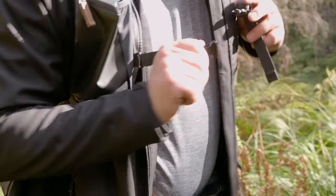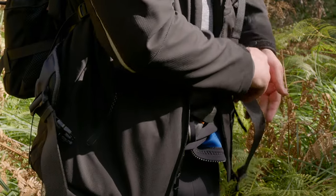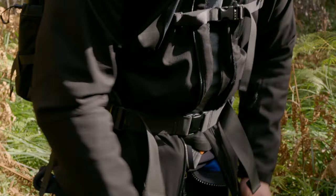My initial thoughts on the bag — no surprise that I absolutely love it, because I am an ambassador and I only rep things I really believe in. Shimoda is one of those brands who continuously listen to their ambassadors and the public and are always thinking of new ways to improve their bags. They're not stuck in the 'if it ain't broke, don't fix it' mindset. Upon opening and using it, I found just how many little features, tweaks, and modifications they've made, and over the course of this review I think it's just amazing.